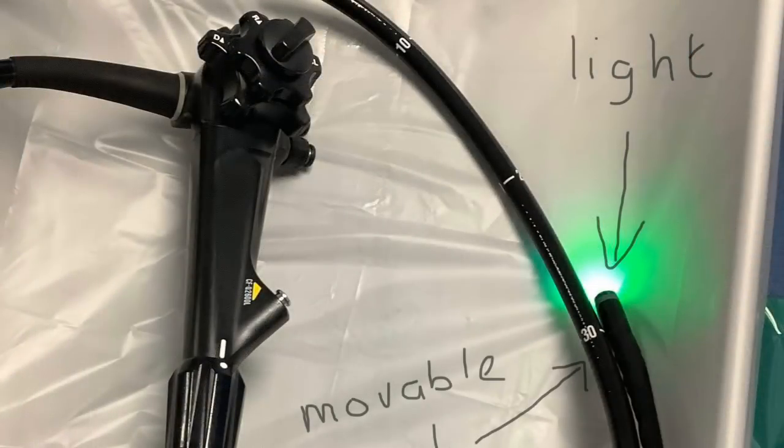From closer, the colonoscope has a couple of wheels which control the tip — through which the light comes out — and those wheels can turn the tip up and down, and right and left. This gives fine control to the endoscopist to move the colonoscope around and also to take biopsies, cut out polyps, and so on.